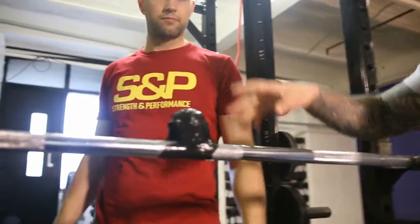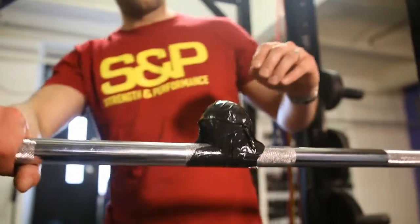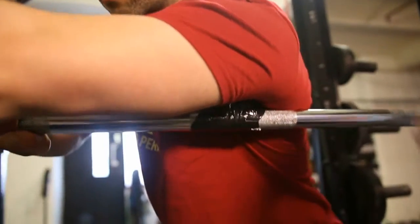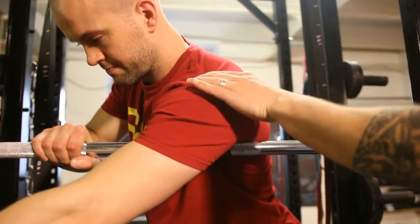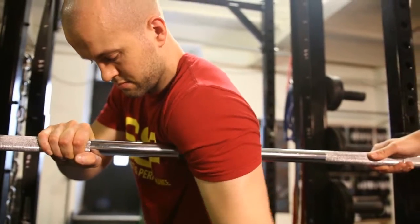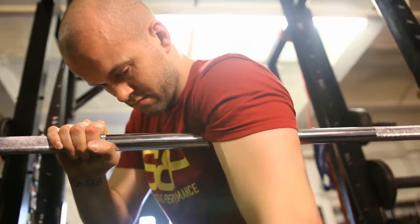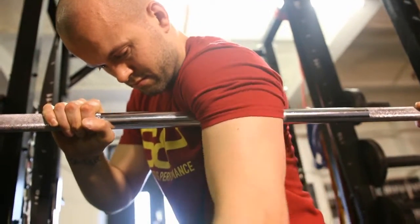Now we're going to use the bar. We attach a lax ball to the bar with a bit of tape, and he's just going to come over and try to stick the ball into his socket. This is a tricky area to get to — it's the subscap area, as we call it. The ball goes in that way, he then loads it, and then again he'll just move his arm up and down, rotating around as he does the movement. Anyone with a shoulder injury, I'd say this is a must — 10 to 15 strokes, roll around, find another area.